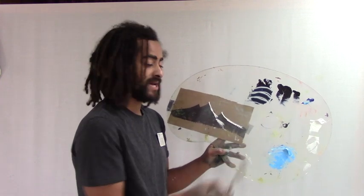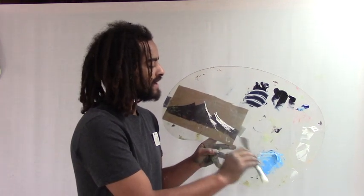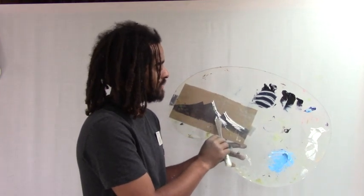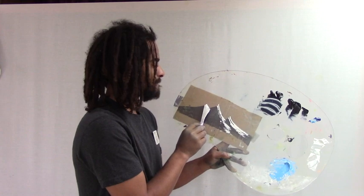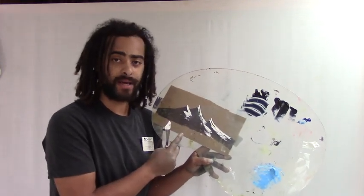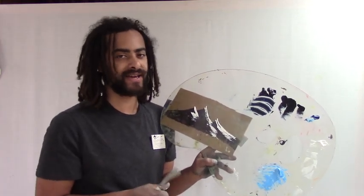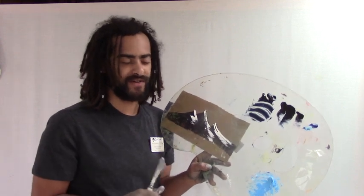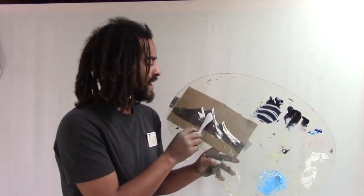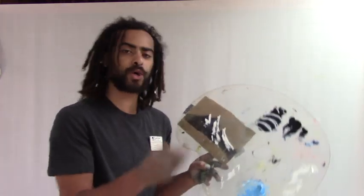I'll do exactly what I would do if I was painting a mountain on a canvas — making my highlights right here on the palette. If you can get that paint to break on a smooth plexiglass palette, you can absolutely get it to break on a rough, toothy canvas — no problem at all. This is such a good way to practice doing mountain highlights.